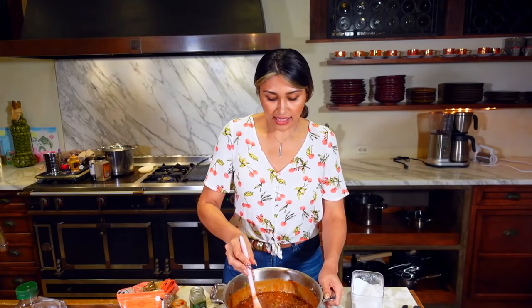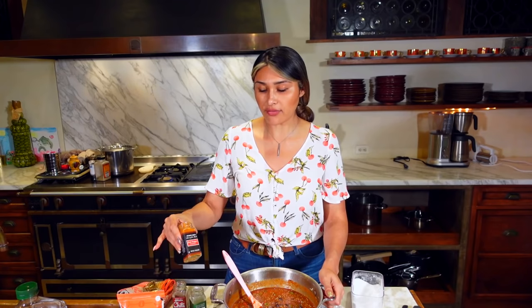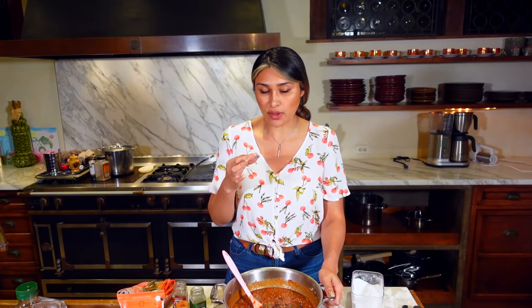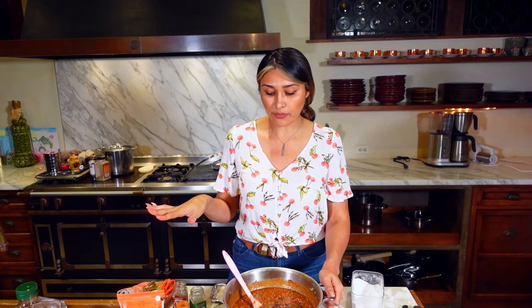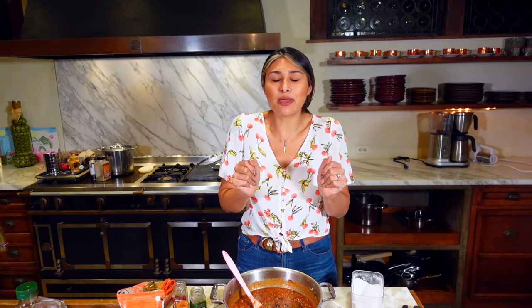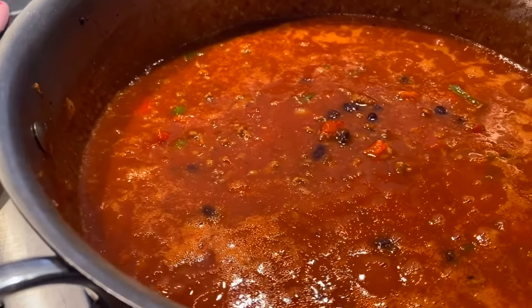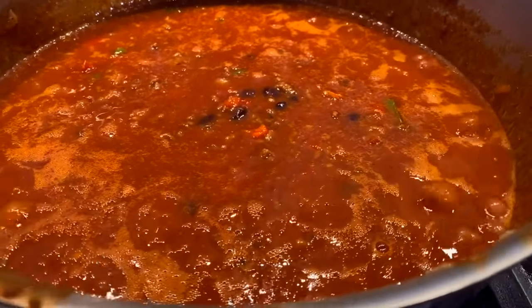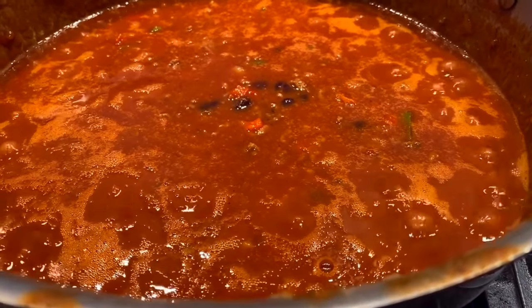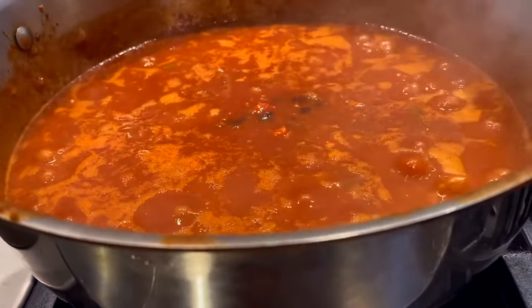I ended up adding just a teaspoon more of the chili seasoning and a tiny bit more cayenne — that's just personal preference on spice. Before adding anything more I think it tastes perfect, so I'm going to put it on the heat, let it simmer, let it thicken, and let all the flavors come together. Once your chili comes to a boil, lower your heat and let it simmer for about 20 minutes.